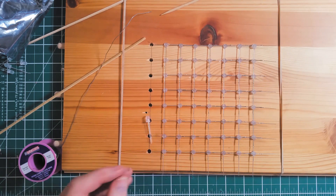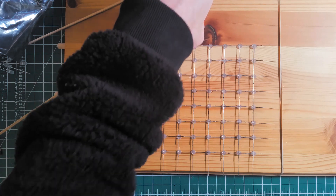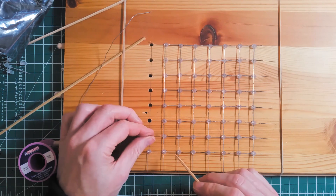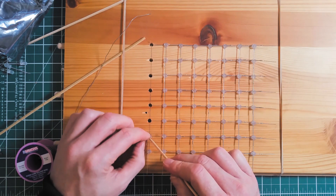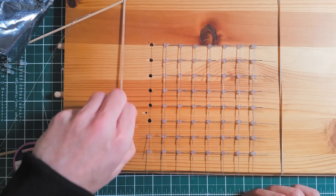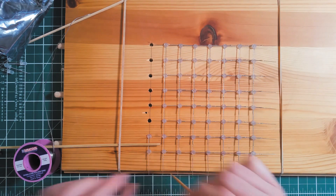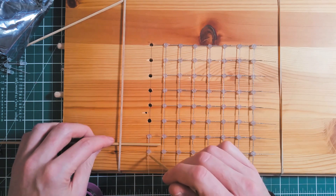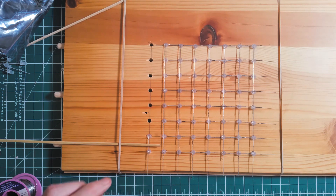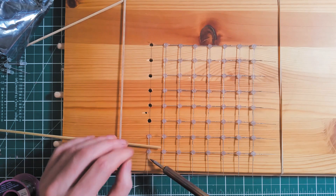So here we are with the final row. I'm just going to run through the final part of the process. At this stage I just lean on the skewer as a third hand to stop the little legs springing up.